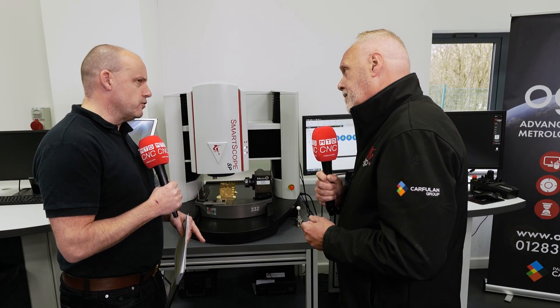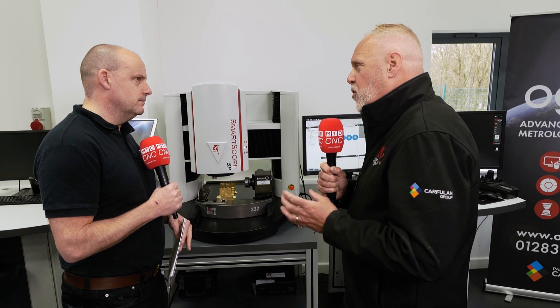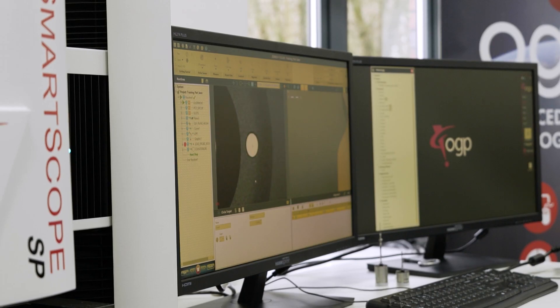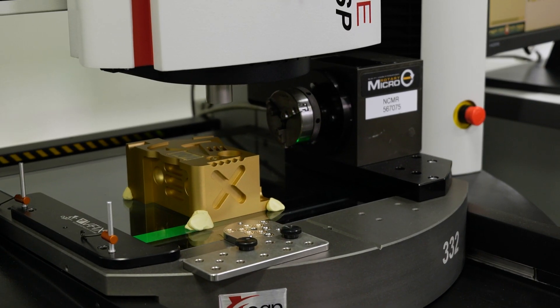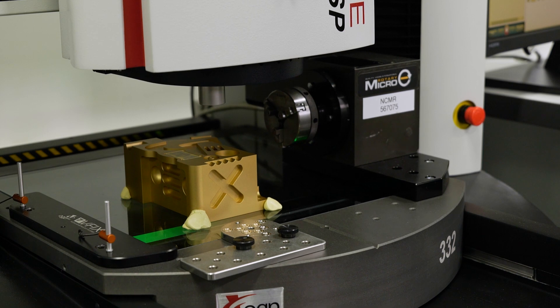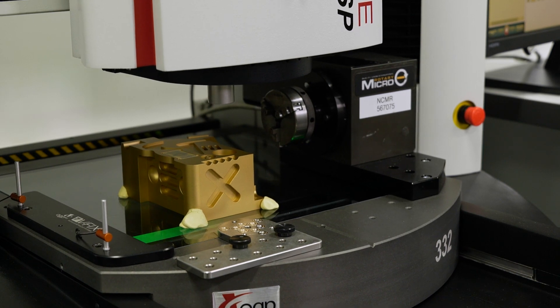Is it much faster as well? 100% much faster. So typically, if we're measuring a small diameter and let's say you want to take 20 points by tactile measurement — most CMMs with certain type of measurement capability might take a second per point. We can do 20 points in less than half a second. So it's speed, it's precision as well.